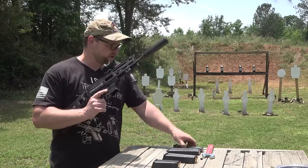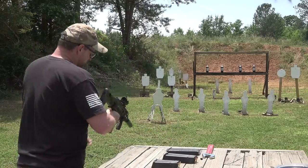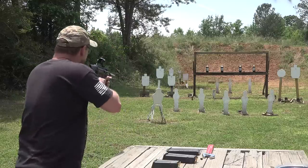This is a Glock-fed version. I'm gonna shoot it for you a little bit here. We'll talk some more as we go. It's a sweet little rig right here. Let's do some shooting.